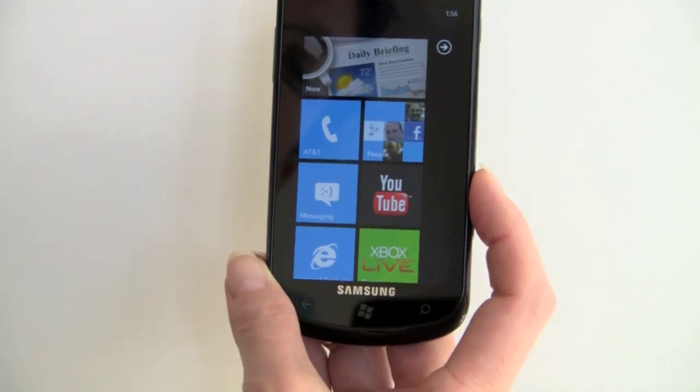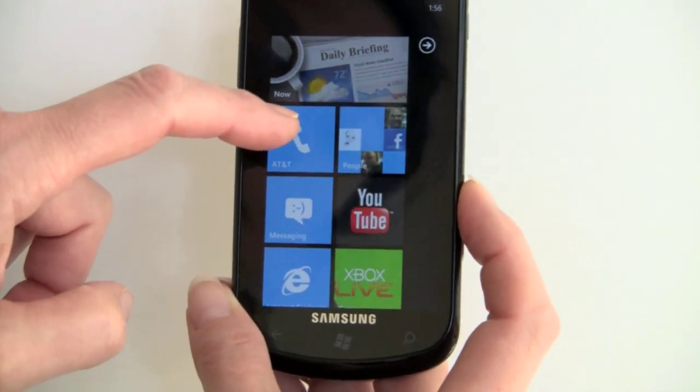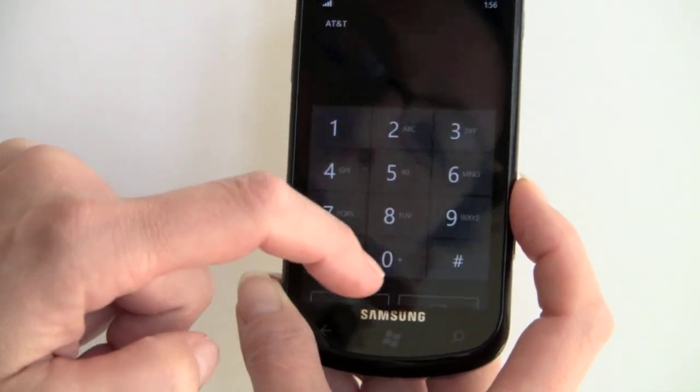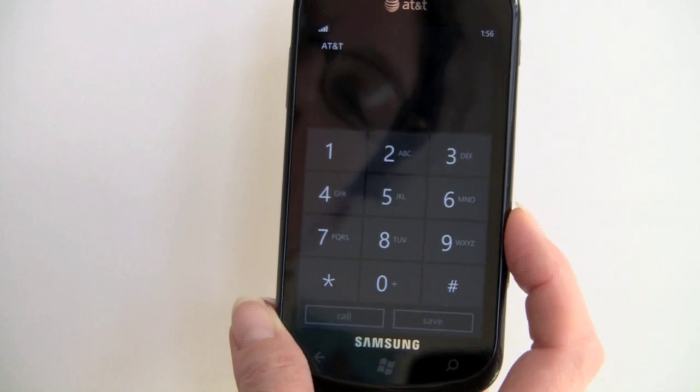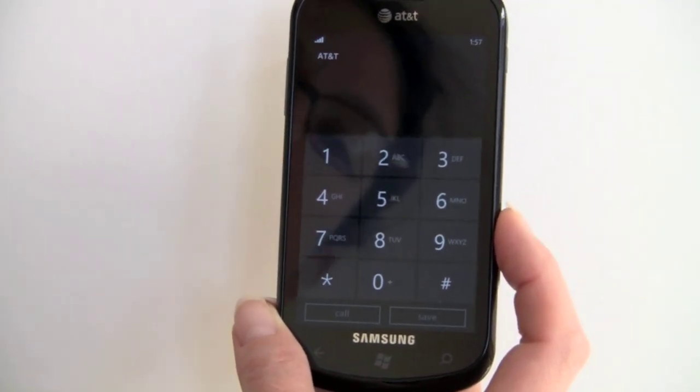This is your dialer — there's not going to be any variation between phones. As you can see, we start out going into Call History, and then you tap a button to get into the phone dialer.